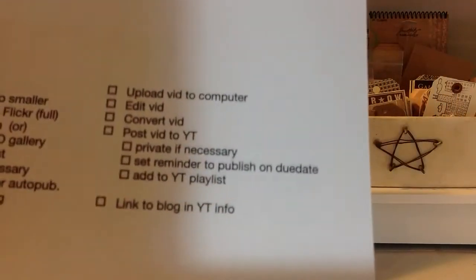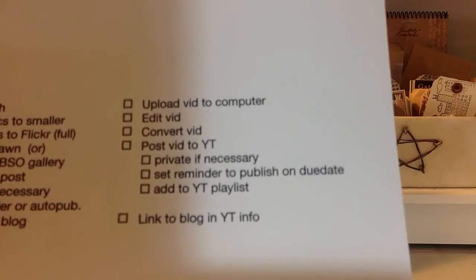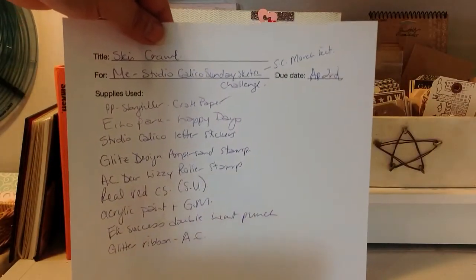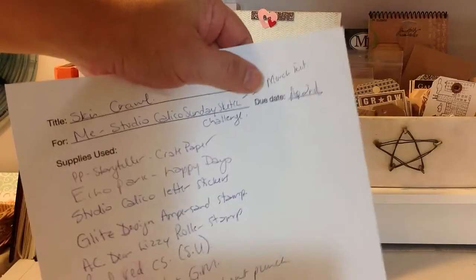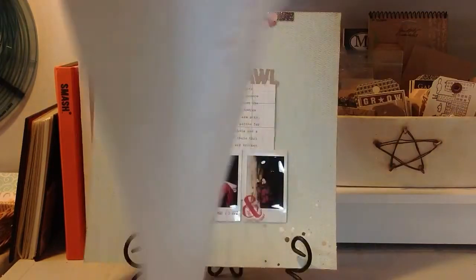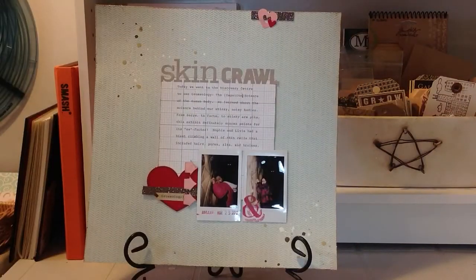Down here I have checkbox boxes to track all the steps involved in making a YouTube video, since I sometimes have a bunch on the go at once and forget where I'm at with each one. Once all the checkboxes are done, I slide the sheet in the page protector behind the layout itself — so if I ever submit for publication I can just find it in my album and pull out the sheet. Here's what a completed sheet looks like: I made a note of what kit I used, the Studio Calico Storyteller kit, and all the supplies. I also use the back for things like cleaning my stamps.